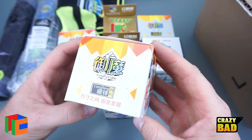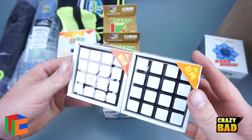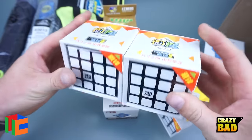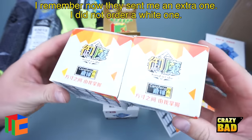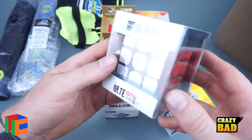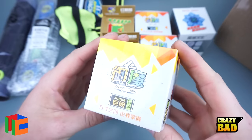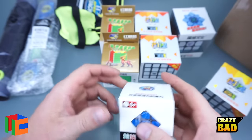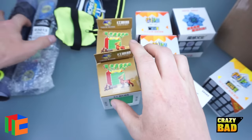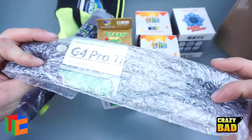And this is another one — Kang Feng. So I got two of the black ones. I thought I ordered a black one and a white one, but either way I got two of them. So we've got this, which I'm really looking forward to, and then another one of the 4x4s, the mini 5x5, and both of these 6x6s — awesome!